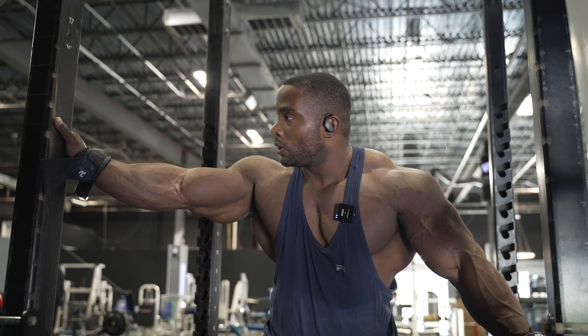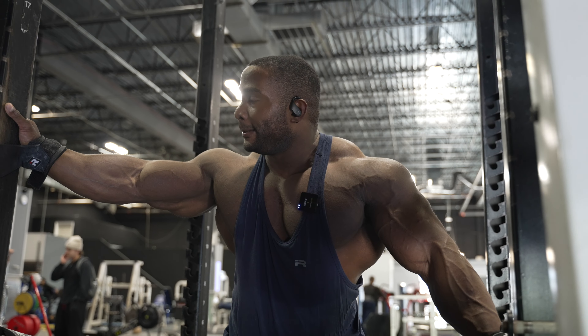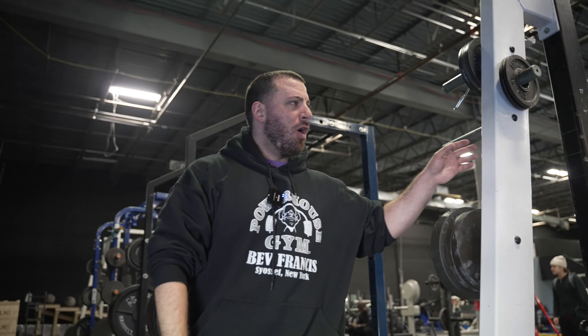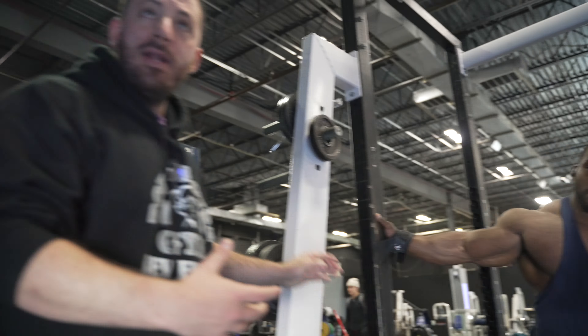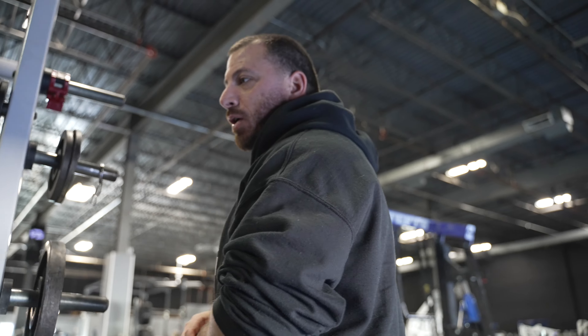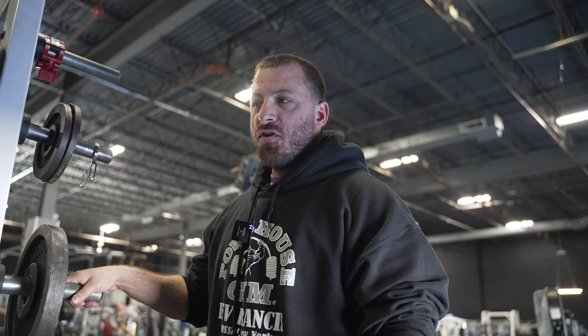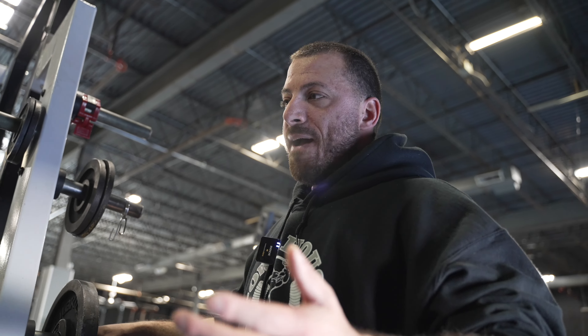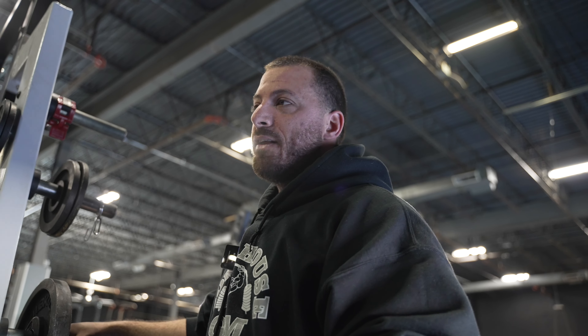On his first back day back, I want to make sure that as we're leading into his off season using this approach, we gradually increase progressive overload and don't go all out when he hasn't done it in so long, because then systemic fatigue will settle in too drastically and leach into his other body part days. So we're trying to manage recovery abilities at the same time.